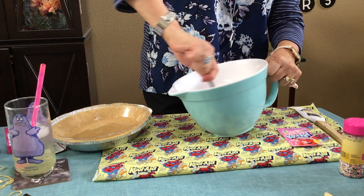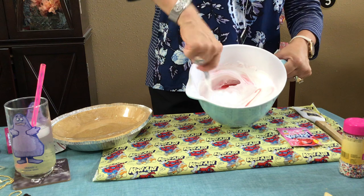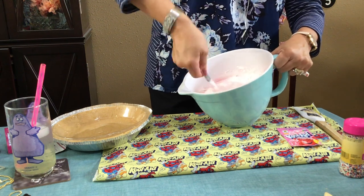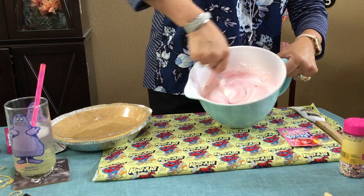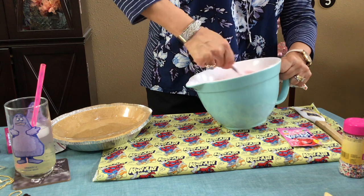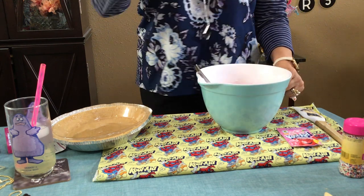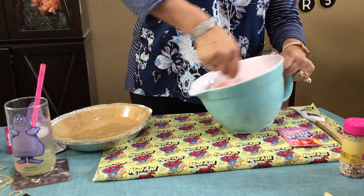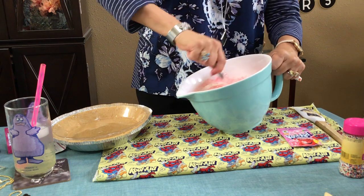Mix this to get a really nice color, guys — make sure it's really well mixed because everything will settle to the bottom. You decide if you want little peaks on top or if you just want it smooth — that's up to you. I like the little peaks. You don't have to decorate it at all; you can eat it plain.